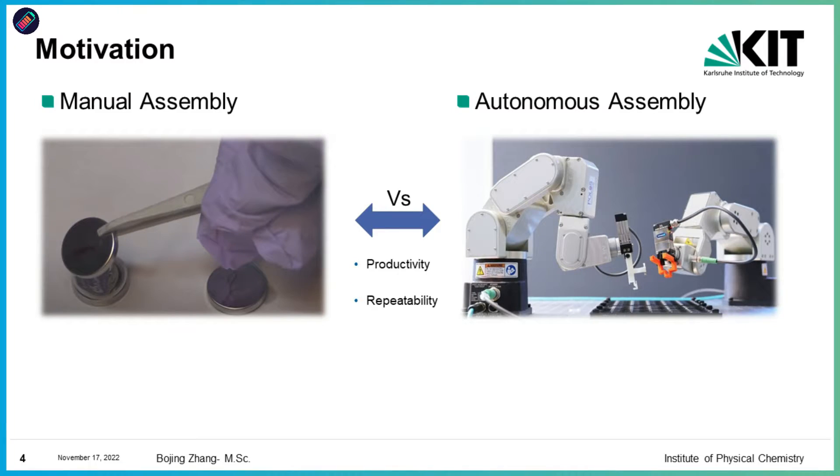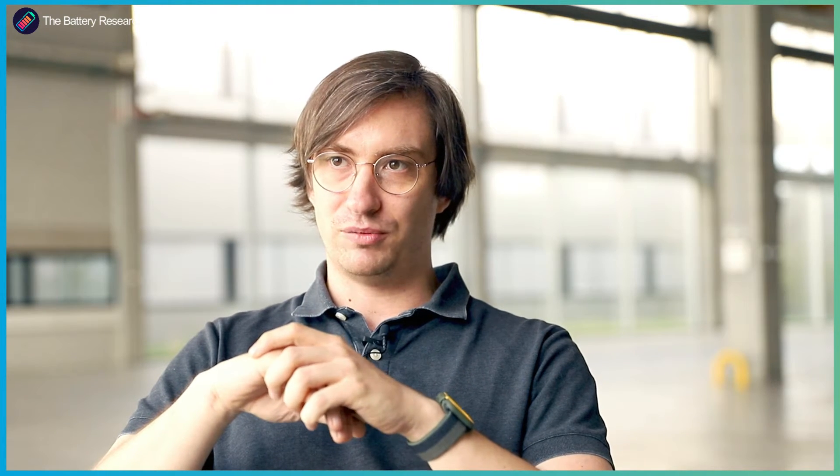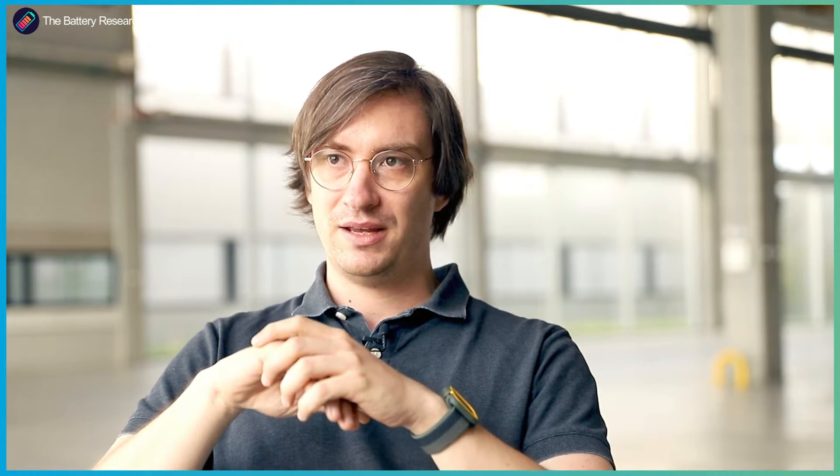So we thought: let's build a robotic system that is in principle capable of making as many batteries in a single day as a battery researcher would typically produce in a PhD thesis — which is about 64. Sometimes it's less, sometimes it's more, but 64 is a ballpark number. And so we thought, let's build Autobus.